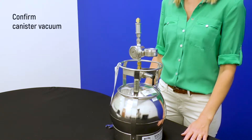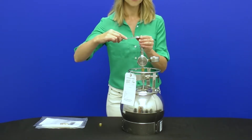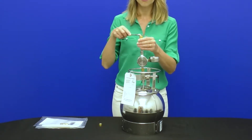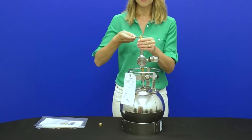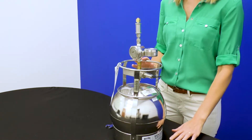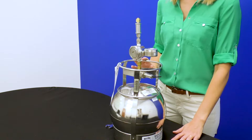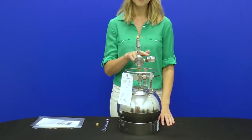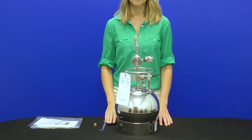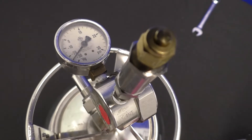Next, confirm canister vacuum after transport and conduct a leak check if desired. Make sure the brass cap at the top of the flow regulator is on tight, then flip the toggle valve to the open position. If your can has a rotary valve, turn one full rotation counterclockwise until you meet resistance. The gauge needle should now drop to between negative 25 and negative 30 inches of mercury vacuum. If it does not, there is a problem and you should reach out to your contact at Pace.